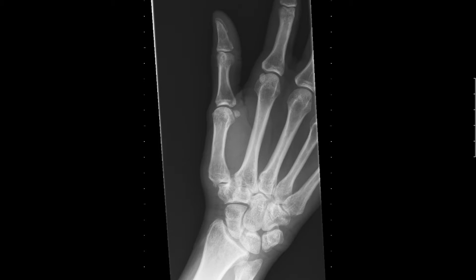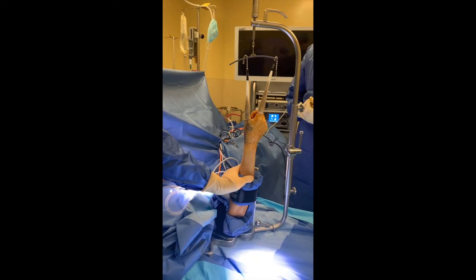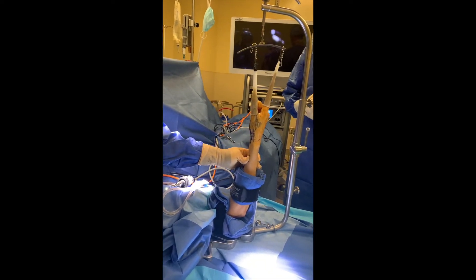This patient wanted to avoid standard arthroplasty procedures for CMC joint arthritis and elected to proceed with arthroscopic, minimally invasive management of her thumb arthritis. The setup involved use of the Arc Medical Traction Tower, and 10 pounds of traction are placed across the thumb CMC joint.